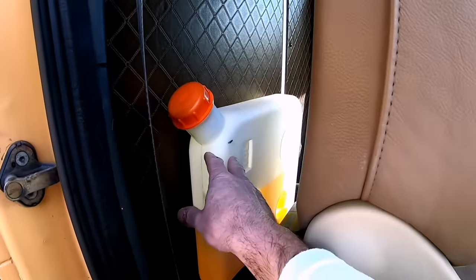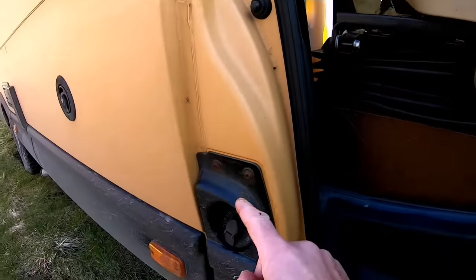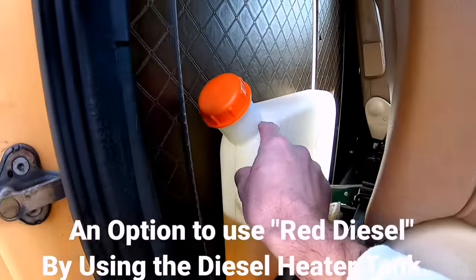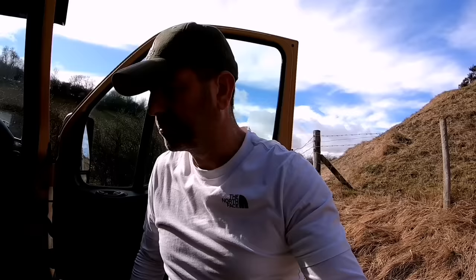I've fitted it against the bulkhead here because when I fill up, I can fill up my main tank and just pop the nozzle into this tank and top it up. One of the questions I do get regarding the diesel tank in the cab is: does it smell of diesel? No, because honestly I have not spilt any yet — I imagine if I did, it will.